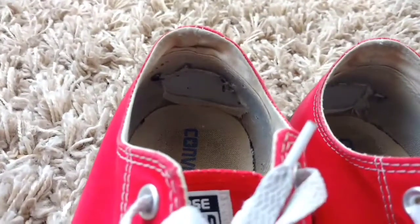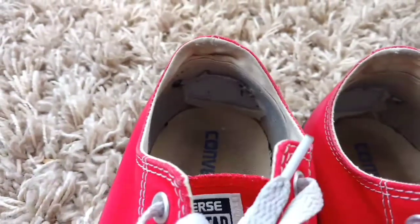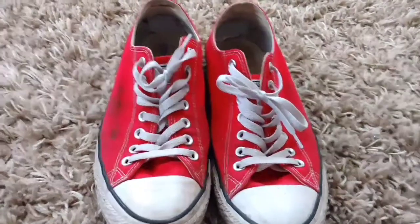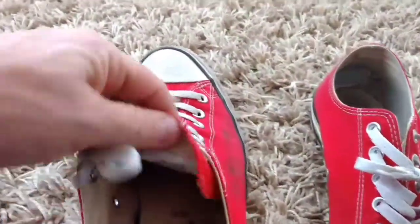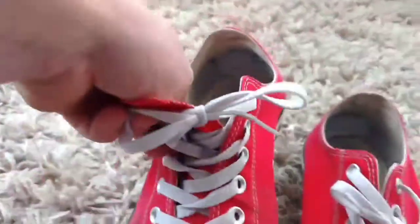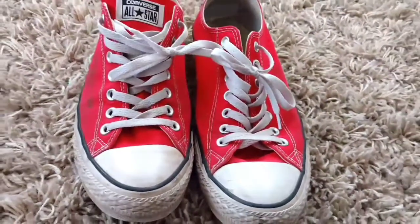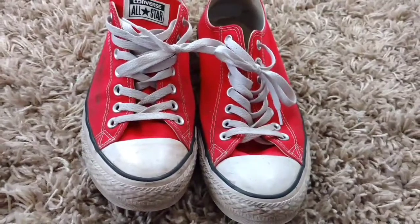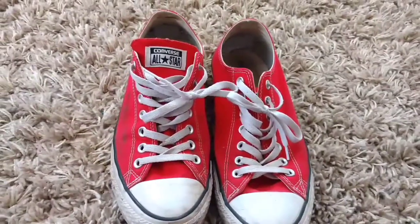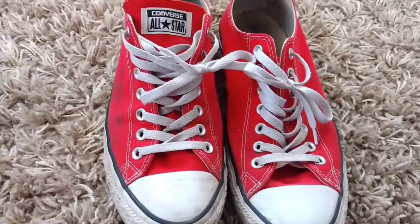I contacted Converse in regards to the back of the shoes falling apart on the inside. They told me the shoes are warrantied for two years, but I didn't have the receipt, so they looked at the date on the inside of the sole, which says October of 2016. They're telling me these shoes are no longer covered under warranty without the receipt. Not many people keep receipts for a year for a pair of sneakers, which I informed them of. I took lots of pictures, and without a receipt, they won't cover the warranty, even though they were bought new in March of 2018.